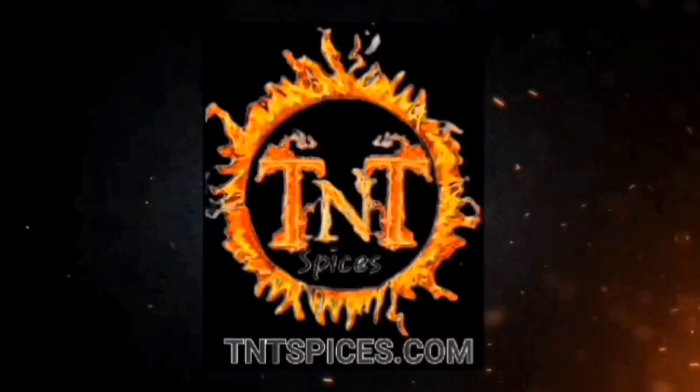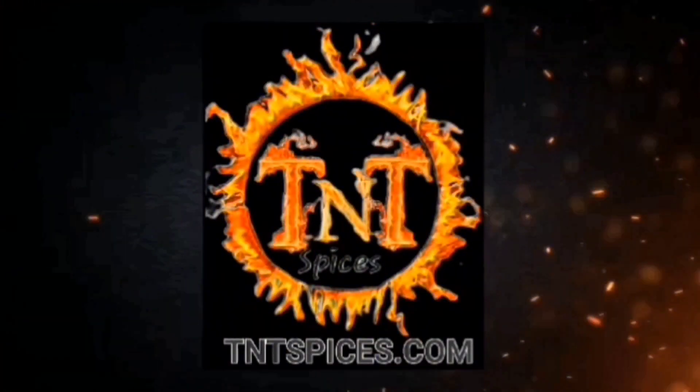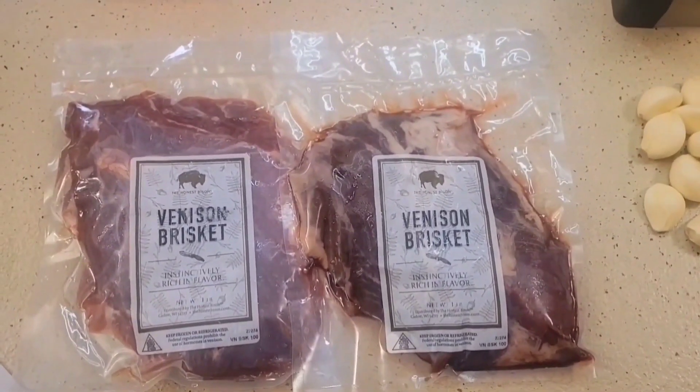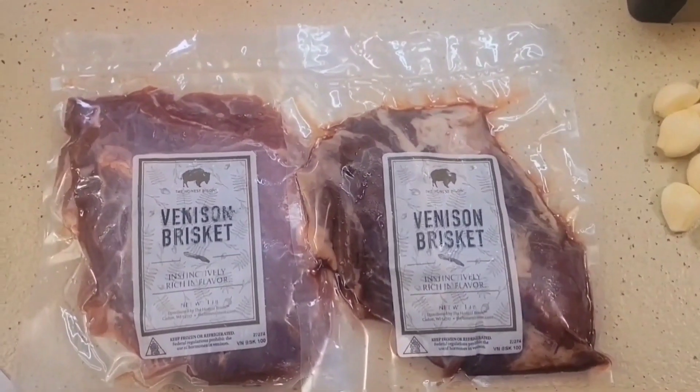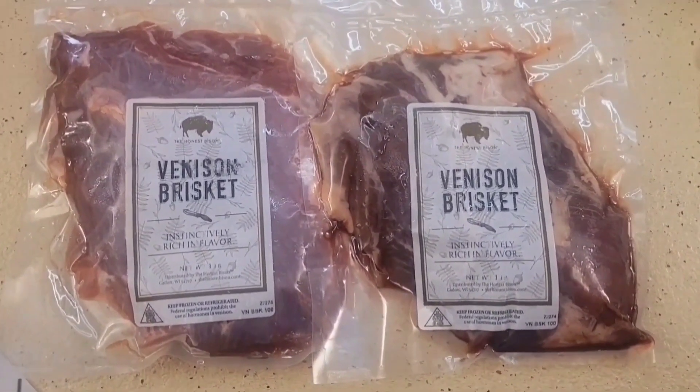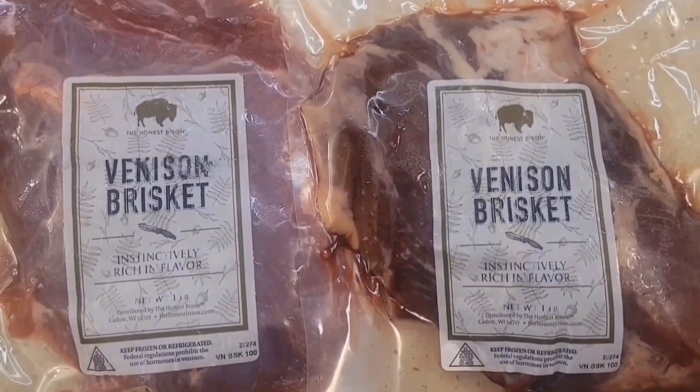Because I'm TNT! Welcome back to TNT Spices. Today we have a very interesting cook. We are going to be cooking brisket, but not any brisket — we are cooking venison brisket.